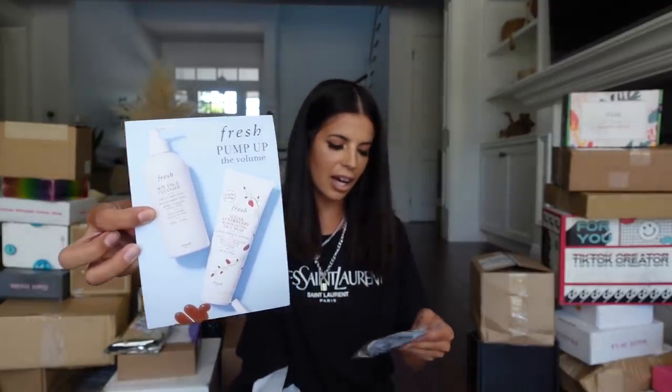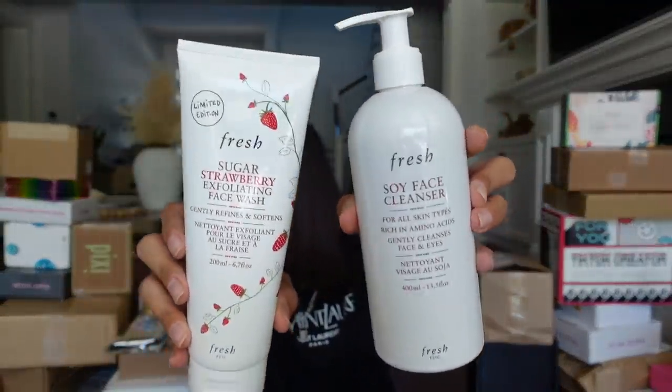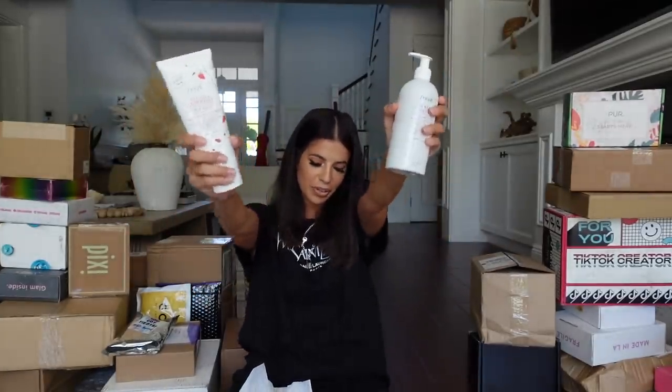From Fresh Beauty, first we have a blue scrunchie, and then we have the Sugar Strawberry Exfoliating Wash, and their amazing Soy Facial Cleanser in a huge pump bottle — that way this will last me a really long time. Thank you, Fresh Beauty. You guys know I love your products so much.